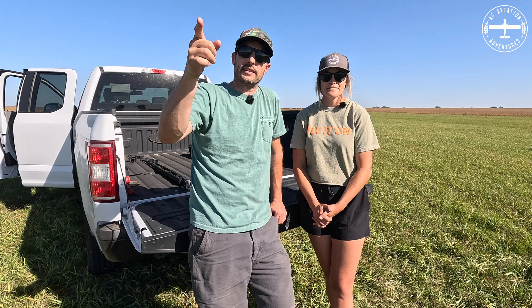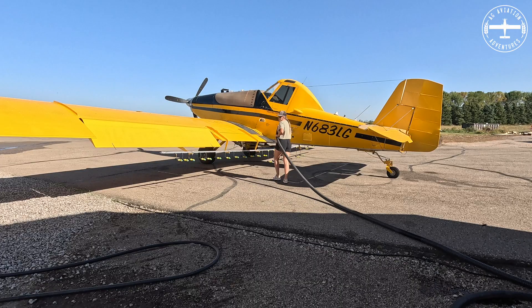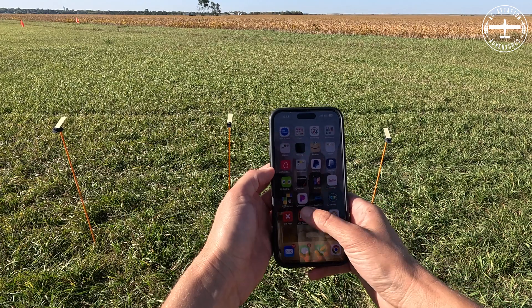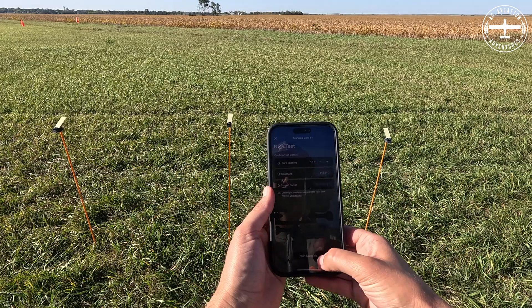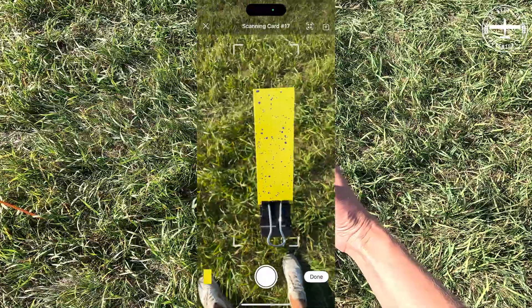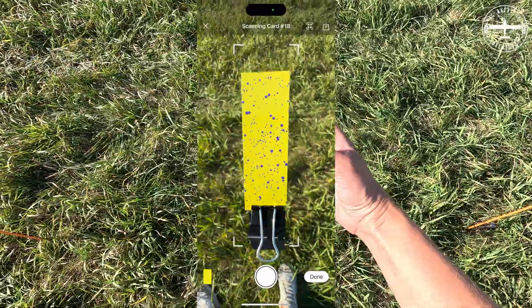The last thing we need to do is get these cards on here. Everything is set up — we got the flags in the ground, and those are going to give me a straight line to follow as I go over the cards. We need to go back to the hangar, grab the airplane, put some water in it, and start running some pattern tests. After the pass, I go to my Drop Flight app, tap New Test, then Start Scanning. All you have to do is hold your phone over the card, get a photo, hit keep, and move on down the line.